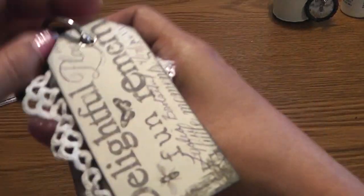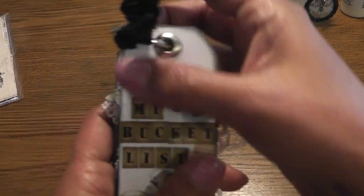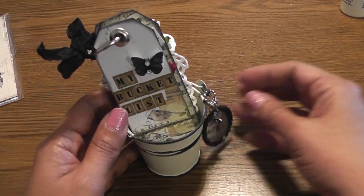And then this is the back of my tag book — it turned out super cute. This was a fun project. So head on over, ladies, and join the bucket list challenge. Thanks for watching, everyone. Post a comment if you wish and subscribe. Have a fabulous day — bye!